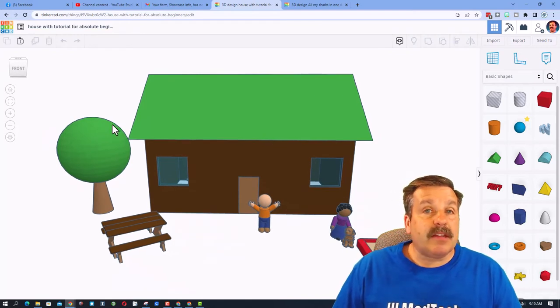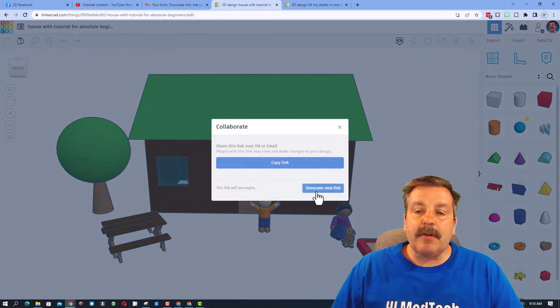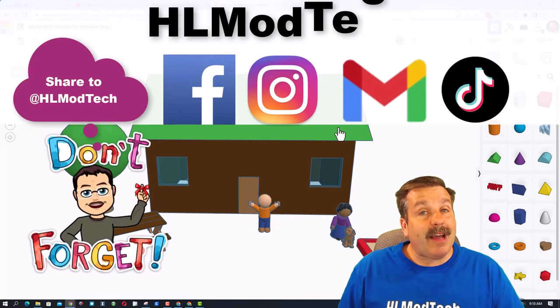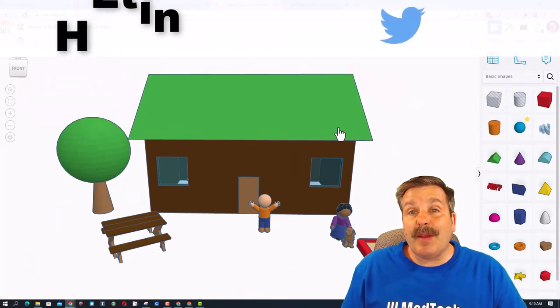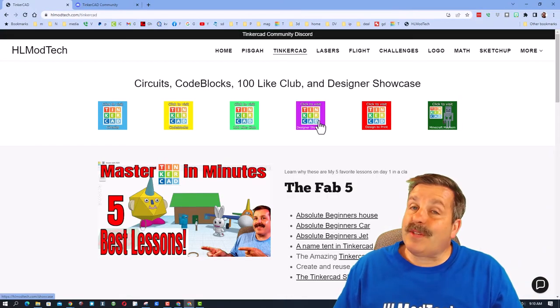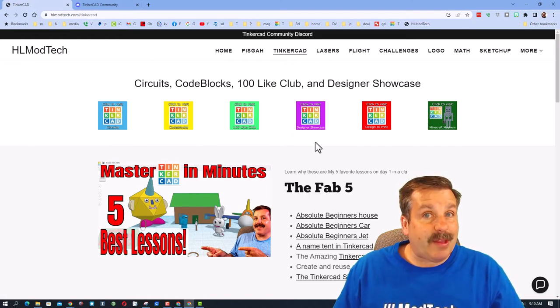Friends, if you ever make something awesome and want to share it with me, it is so simple. You can click this button right here, generate a link, copy that link, and then reach out and share it with me. I am HL Mod Tech on Facebook, Instagram, Gmail, and TikTok. You can also find me on Twitter as HL Tinkercad.